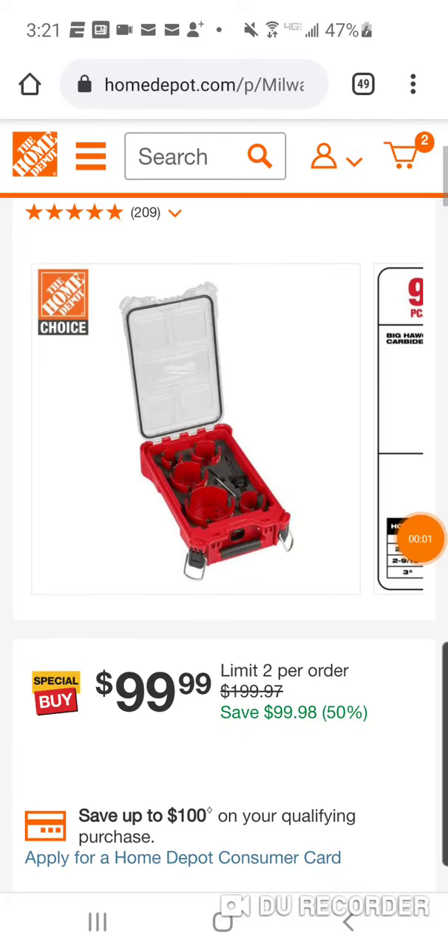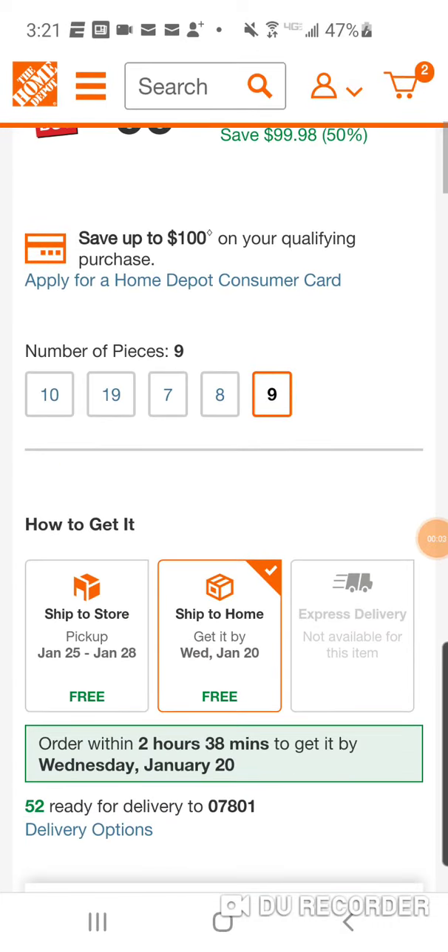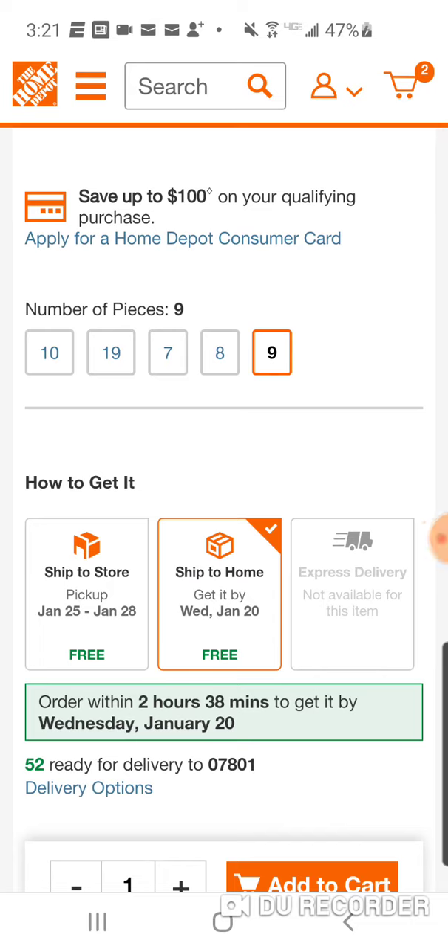Alright folks, 52 of these ready to rock and roll. This should last around 35 minutes, so get it quick, get it hard — but get it if you want it, because this time could be the last time.